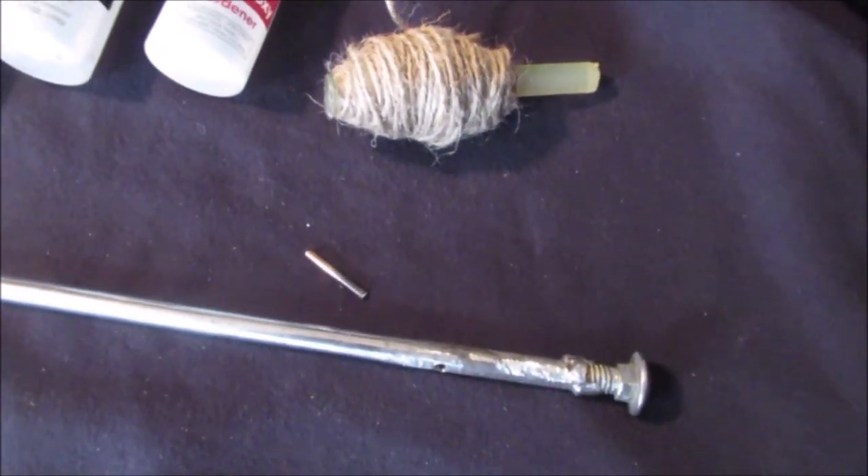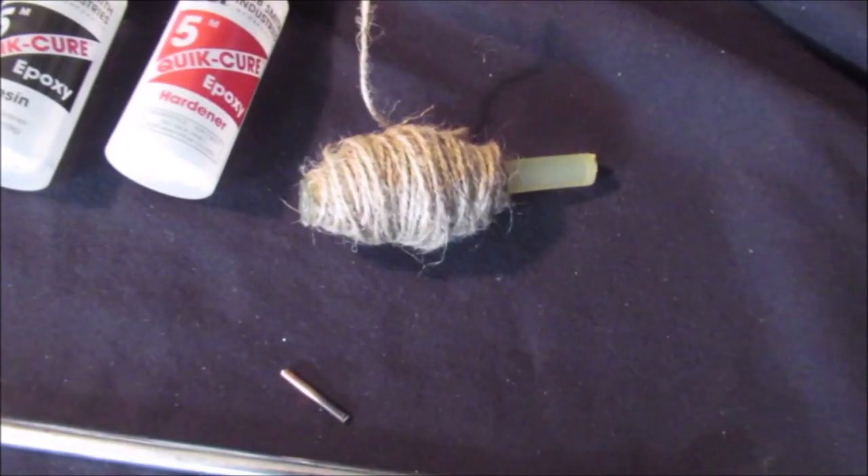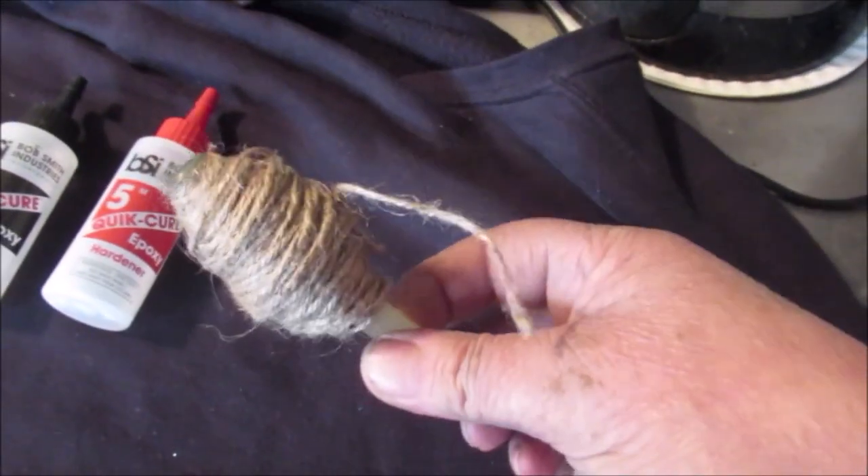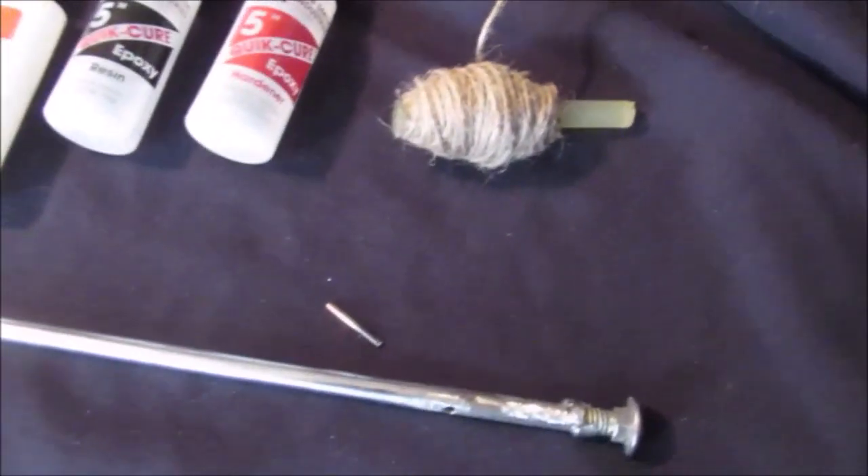It's going to take a while. It's going to take a lot of twine, and I'm glad I got a whole other roll. I rolled on a glue stick. Let's get to work. Okay, we are done.